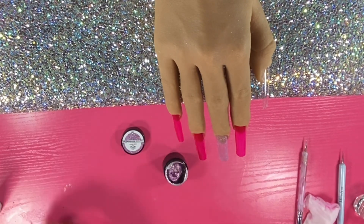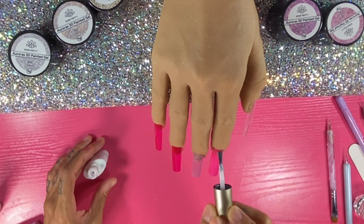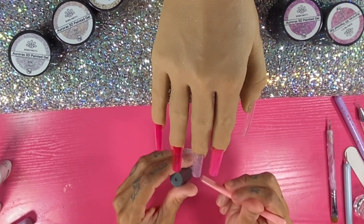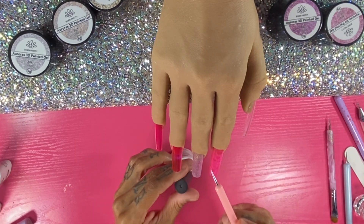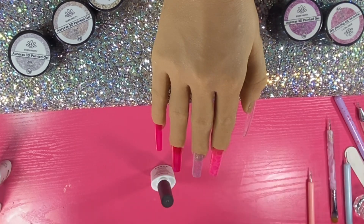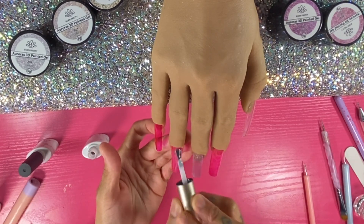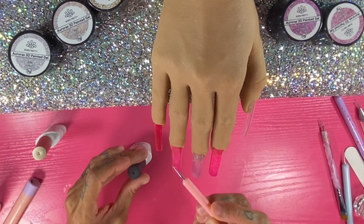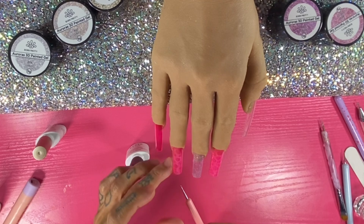I'm using a milky jelly milky white — it's a jelly — and I'm going over the top of the pink once it's cured. Then I take my dotting tool, dip it into the Born Pretty snow white chrome top coat, and do little dots into the milky jelly white and let it disperse, then flash cure and move on to the next nail.